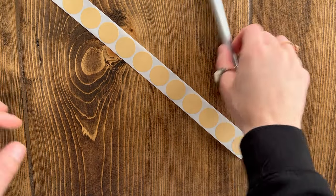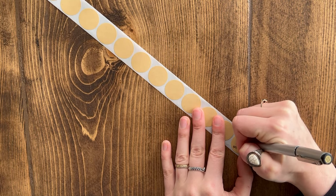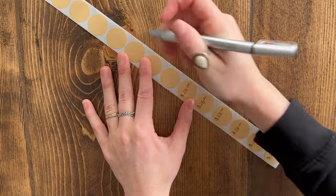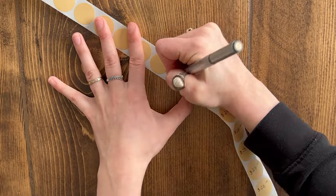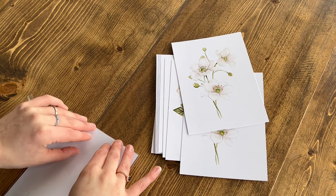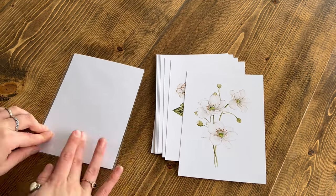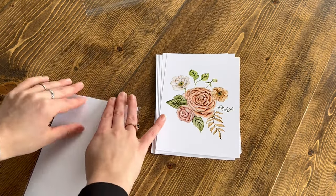Next, I'm going to be pricing my prints, and this will be personal to you and what you feel your pricing should be, but I would recommend looking online to see what other art prints are going for, just to make sure you're in the right range. I'm just hand-doing these stickers because I wanted to make sure that I could update them if needed without wasting money on ordering stickers more than once. I will link the stickers that I used to price these in the description box below.